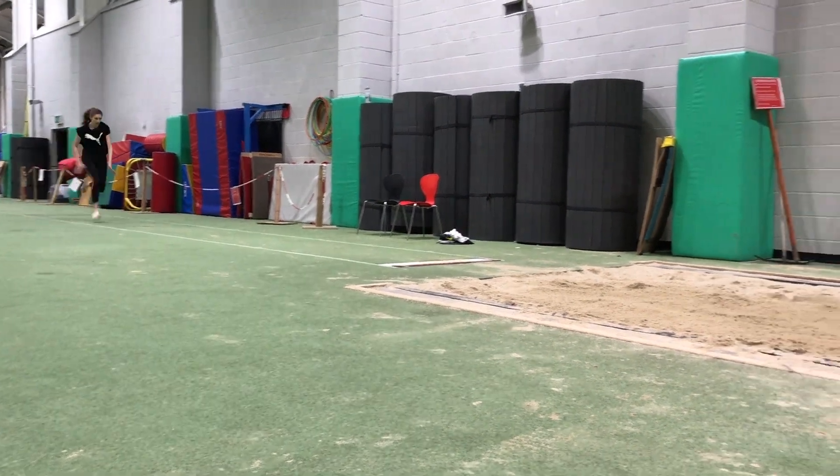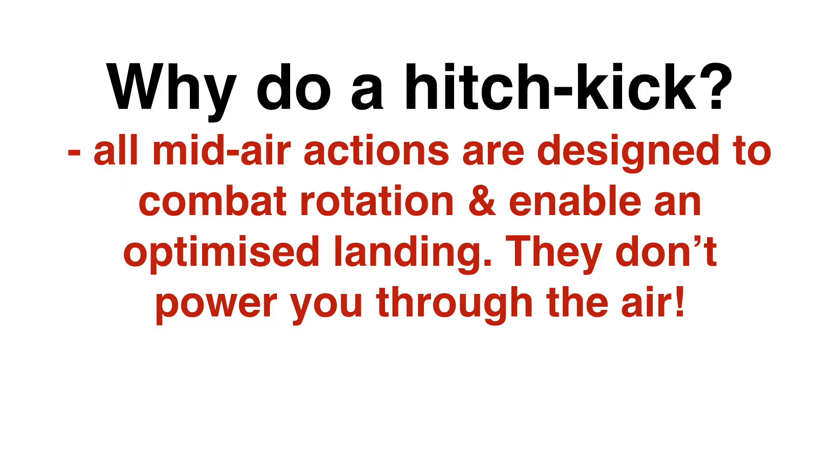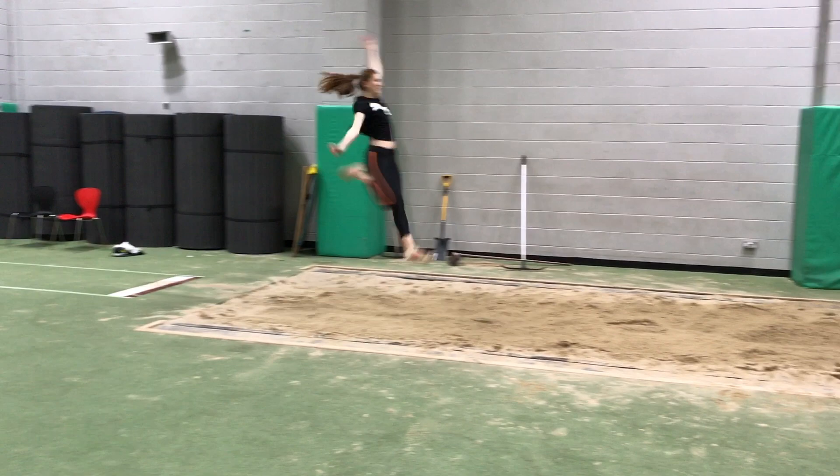We're looking here at the one and a half stride hitch kick. Basically the athlete performs one cycle in the air, as seen in the freeze frame, then the half is the completion of the movement with the added leg shoot.